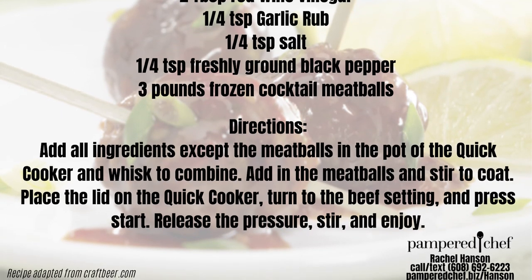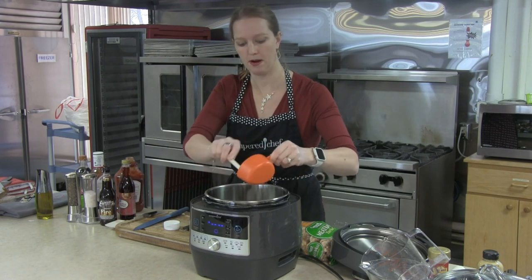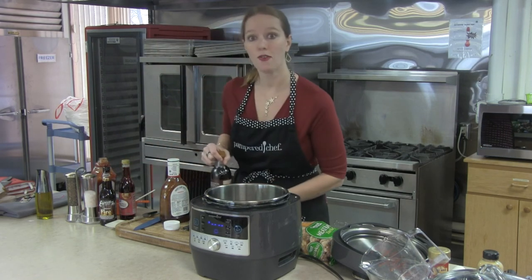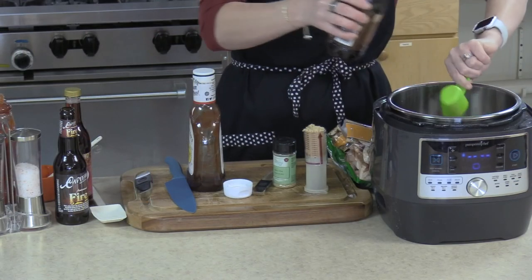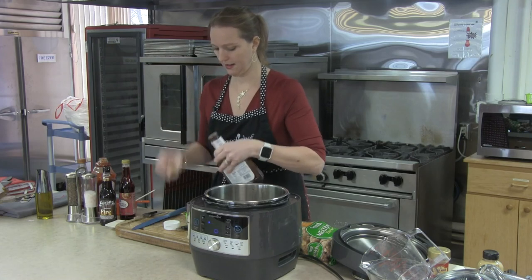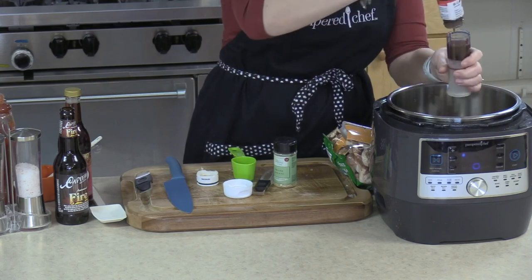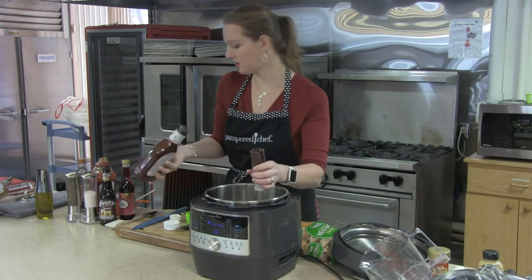We're going to start with a cup of ketchup. They actually do make root beer barbecue sauce — you could put a half cup of root beer barbecue sauce in here. If you don't have such a thing, we're going to make our own, which is super easy: a fourth of a cup of root beer and a fourth of a cup of barbecue sauce, a fourth of a cup of brown sugar, and then a fourth of a cup of barbecue sauce. They recommend a nice sweet barbecue sauce — we want a nice sweet flavor to our meatballs, as it will complement the richness of the Doppelbock really well.